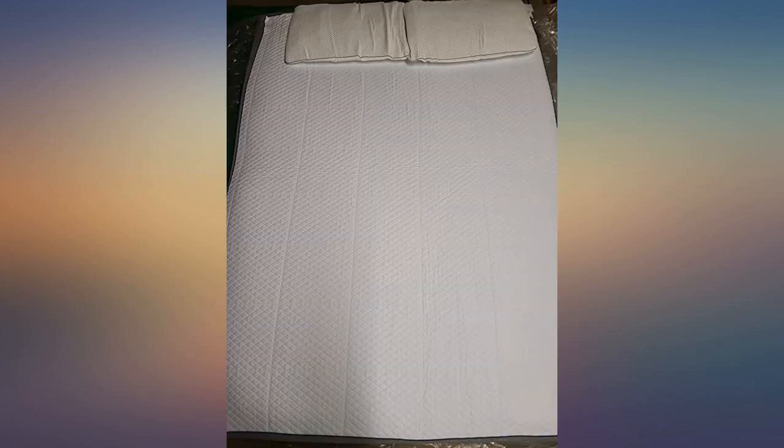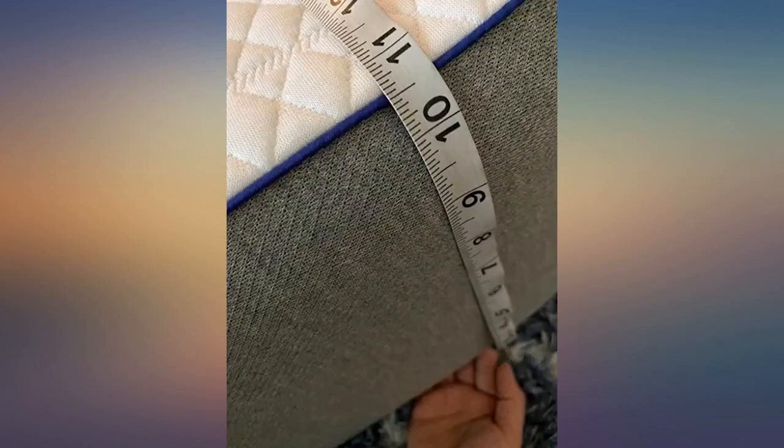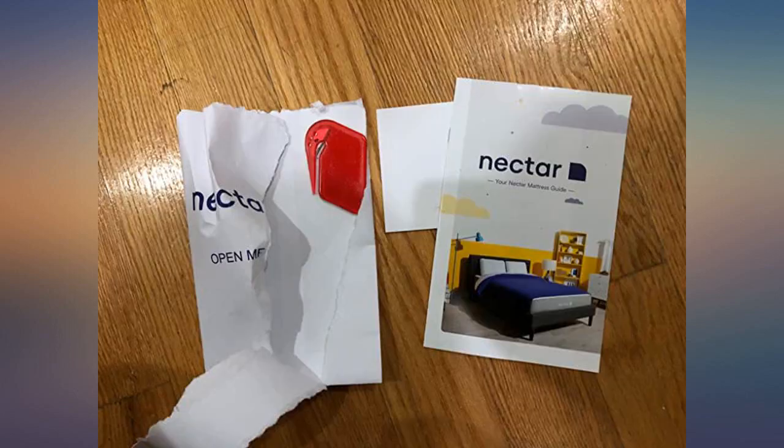The instructions say it expands to full size in 3-5 hours. We all felt that it was very soft and comfortable right out of the box. This queen mattress came with two pillows that look like they'll be very comfortable too.